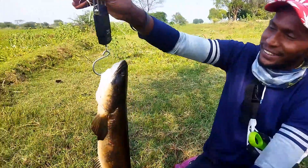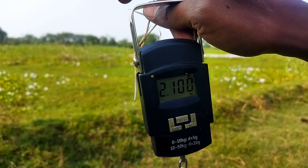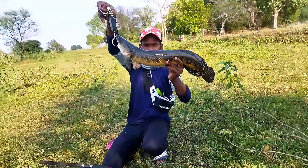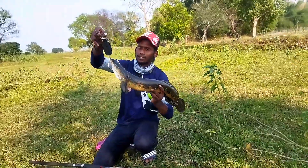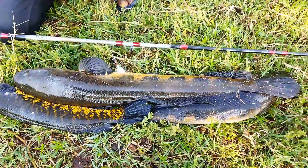Look at this! It is a very good fish. I am going to put 2 kg of fish.